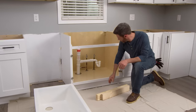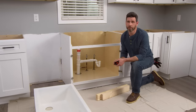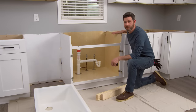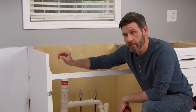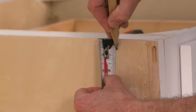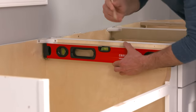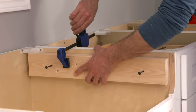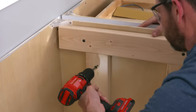Farmhouse sinks need extra supports on the inside of the cabinets because they can be really heavy — some can weigh over 300 pounds when full of water. You want to make sure the sink top is even with the top of your cabinets so the countertops sit correctly; the sink can sit a little lower but never higher. Measure the thickness of the sink and transfer that to the cabinet walls. Our instructions say the support should sit 5/8 of an inch below the top. Mark the line with a straight edge, apply construction adhesive to the horizontal 2x4 supports, hold them in place, and secure them with screws. Then add vertical supports that extend to the base of the cabinet.